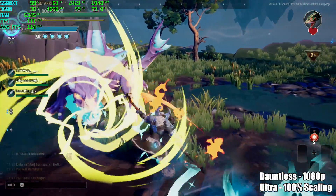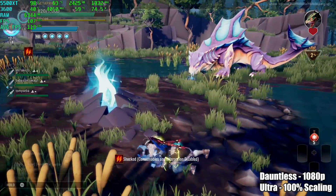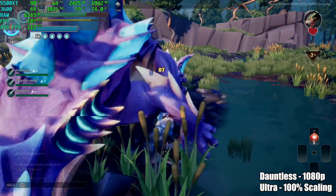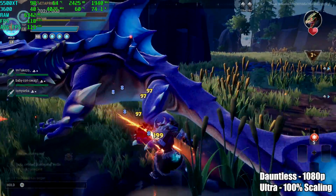Next up we have Dauntless — 1080p, ultra settings, 100% scaling — we're getting an average of 113 FPS here. It's much higher when we're not in these battle scenes, so that's really why I wanted to capture it right there.